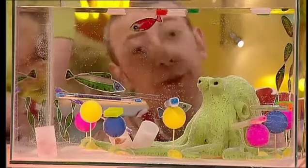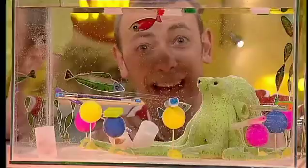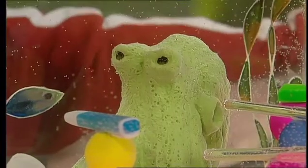Whatever you do, don't do this in a fish tank with real fish in it. Doris is, of course, made of modelling clay. And if you'd like to make a Doris, there are lots of pictures of her on the Big Bang website.